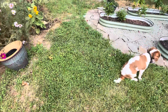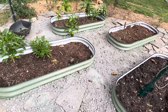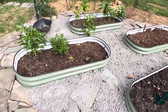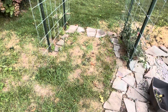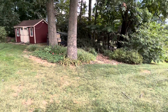So yeah, that's about it. I'm going to sweep this paver stone into the rock a little more. We need a couple more bags but I think it's coming along. I'm really happy about it. Thank you for watching, see you next time.